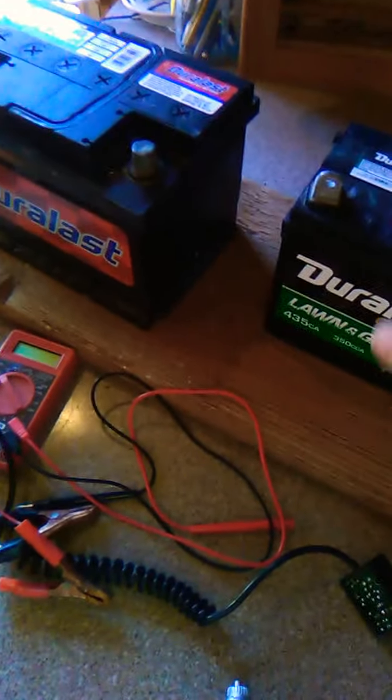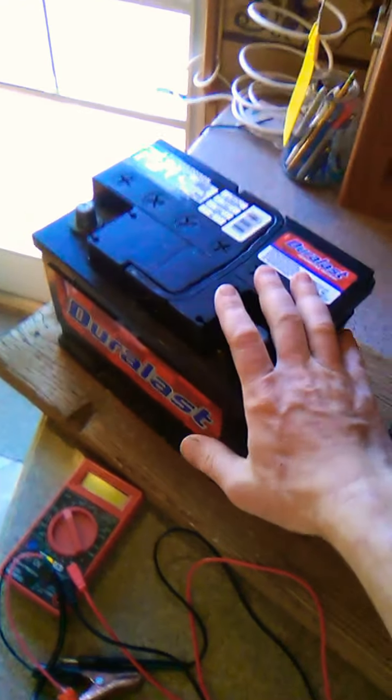You're going to use whichever battery is charged the most. I prefer to use the lawn and garden battery first because I'm not going to put that in my vehicle — I'm going to keep this one charged as long as possible, obviously.